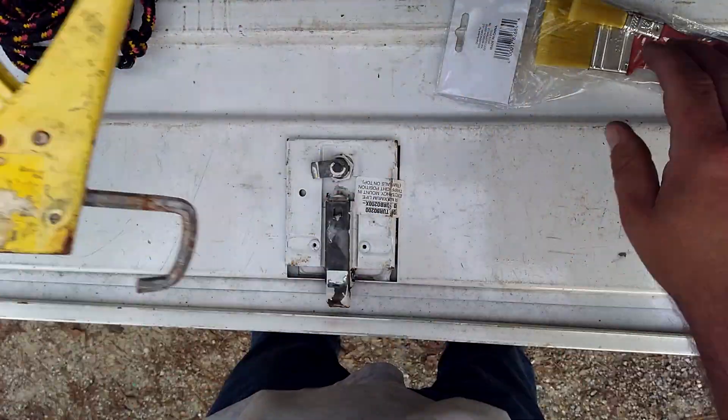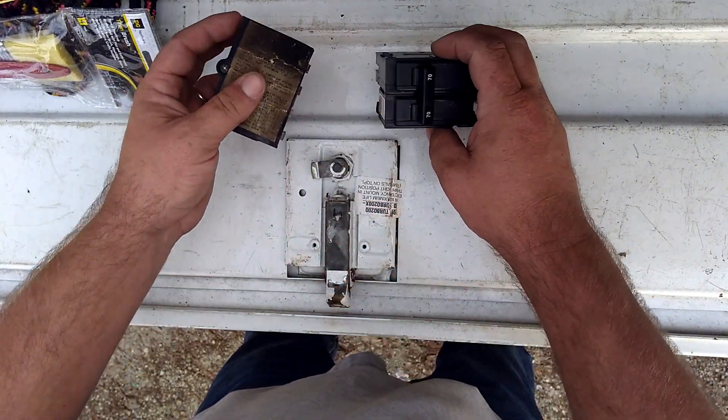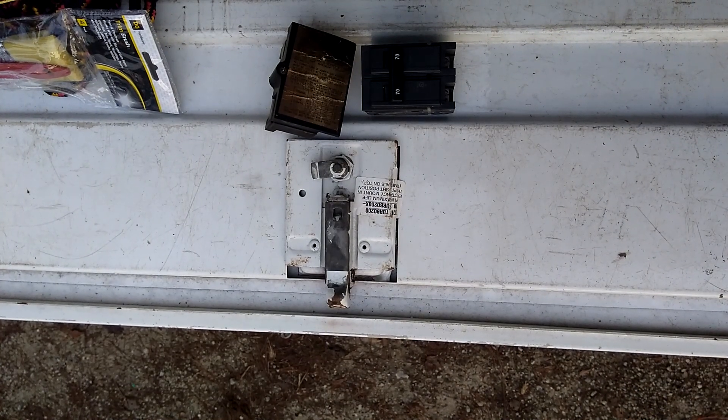Hey guys, I was going through some of my truck stuff here and I came across some stuff I saw the other day — it is some electric furnace stuff. Now this stuff gets burnt up all the time.